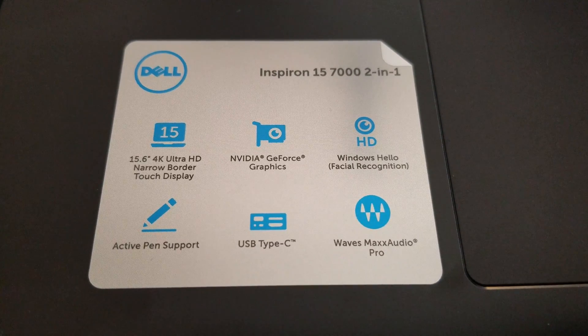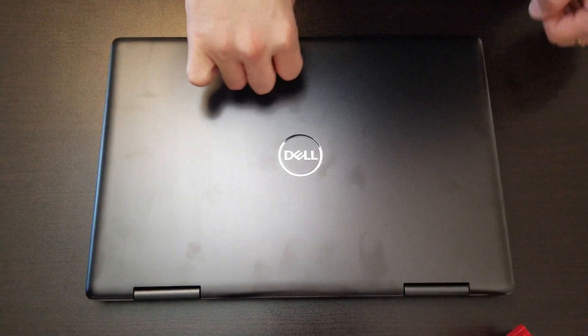Alright guys, on this video I want to show you how to disassemble the Dell Inspiron 15-7000 2-in-1.